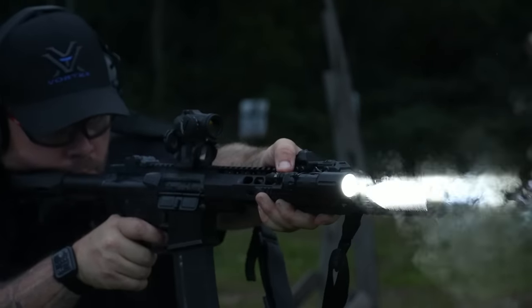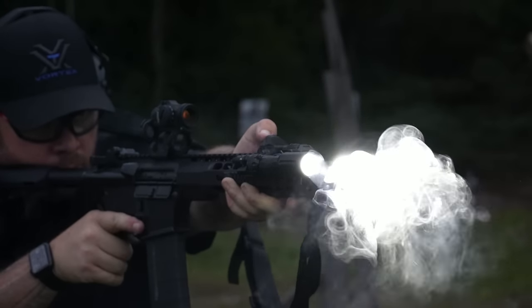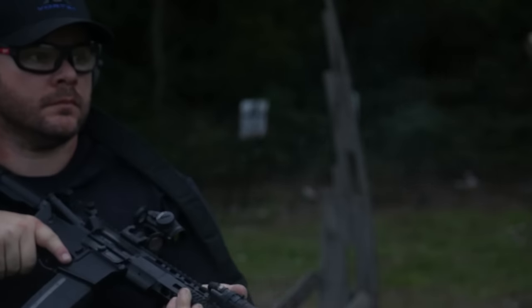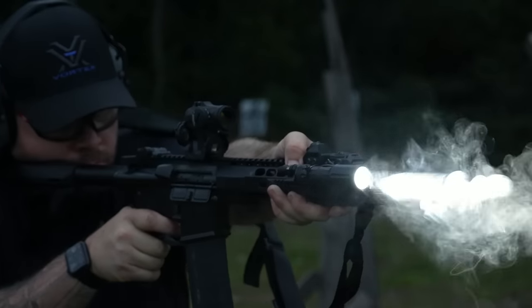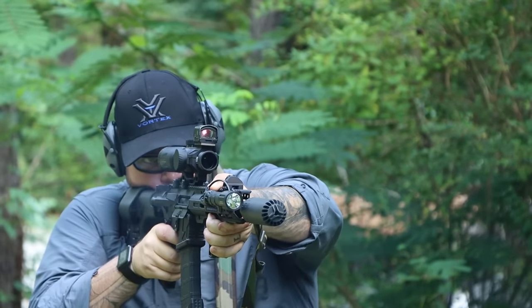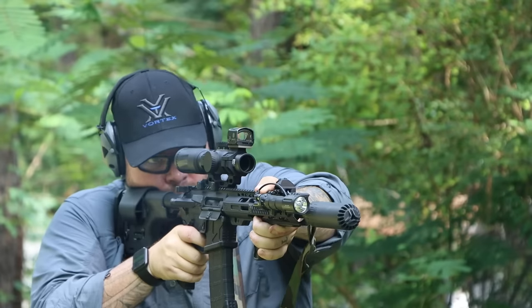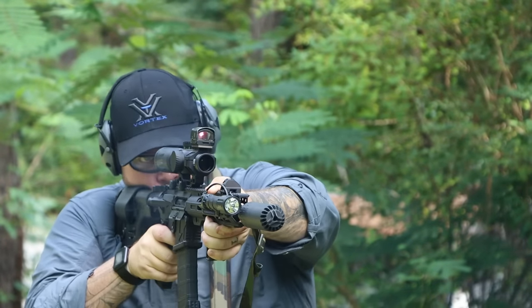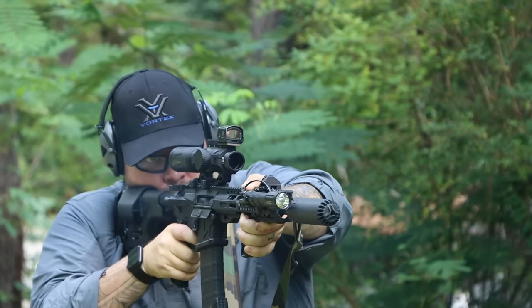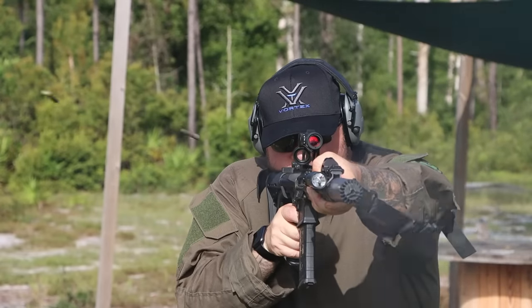The other added benefit is venting way more gas out the front of the gun where it should be going, because the gas has to go somewhere. It's either going to come out the muzzle, or out at the chamber near the shooter's ear, or even further back — depending on the operating system — out near the cheek weld through the actual receiver. That's how we end up getting gases in our face.